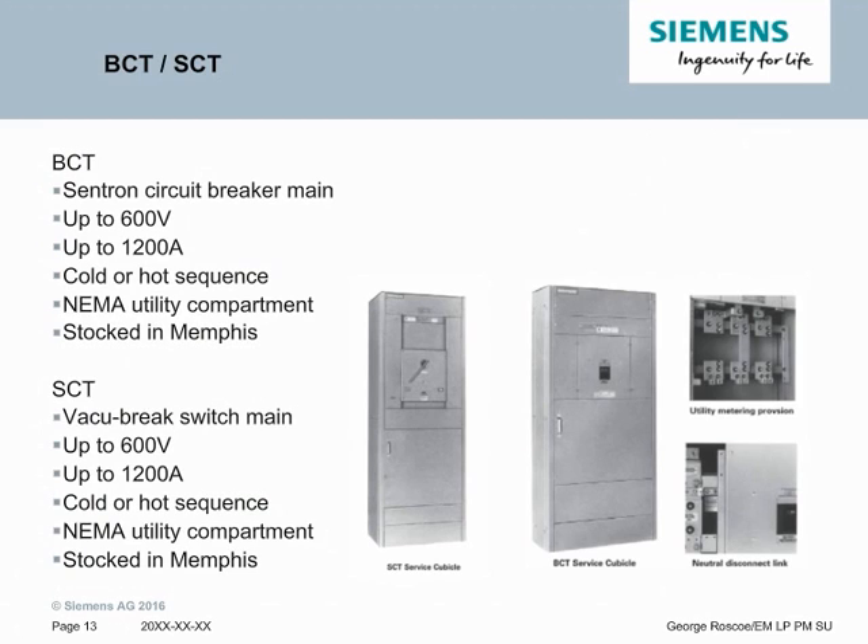BCT-SCT is our East Coast stock utility metering program. It is a little bit simpler than the Super Blue Pettit in that it is only a single circuit breaker with no feeders in it. It goes up to 600 volts, 1200 amps. The utility meter compartment and circuit breaker or fusible switch can be flipped to be hot or cold sequence. The utility compartment is based on our standard NEMA design and is stocked in our South Haven facility. The SCT version is similar to the BCT except that instead of a main circuit breaker, it is a main vacuum break switch. The same ratings apply: up to 600 volts, up to 1200 amps. It can be hot or cold sequence for the utility, has a NEMA standard utility compartment, and is also stocked in our South Haven facility.